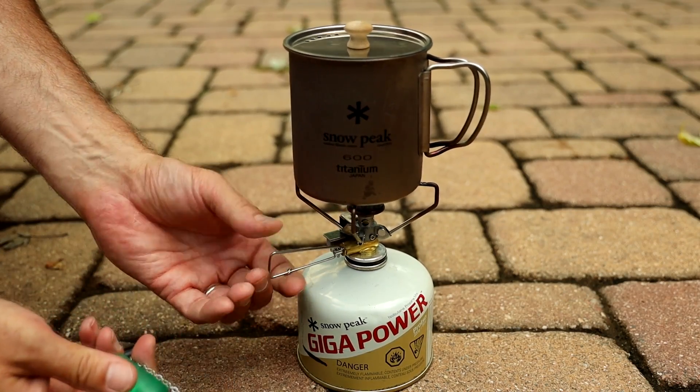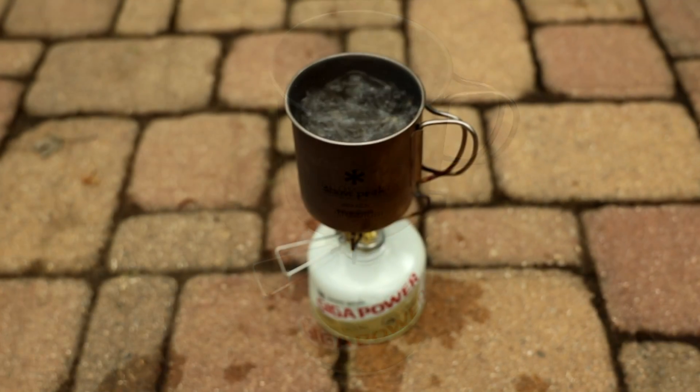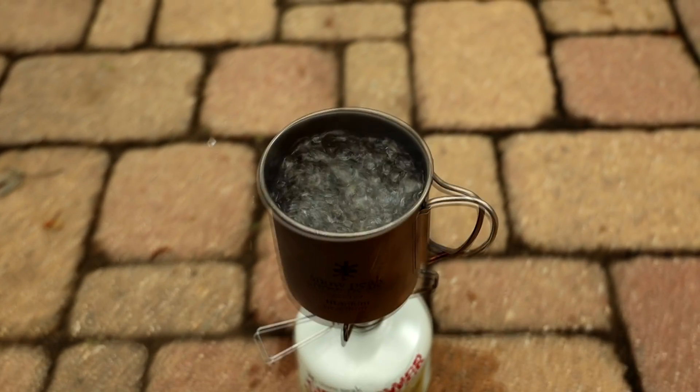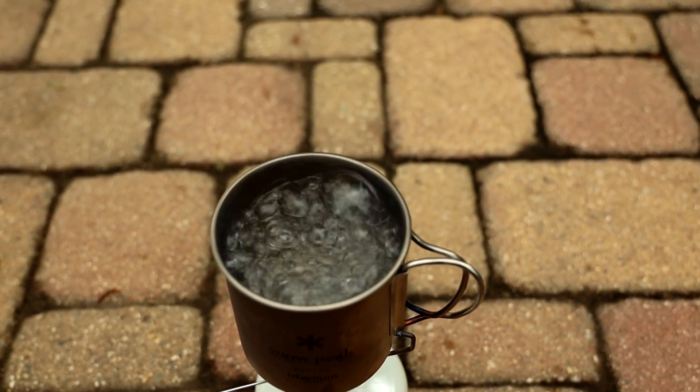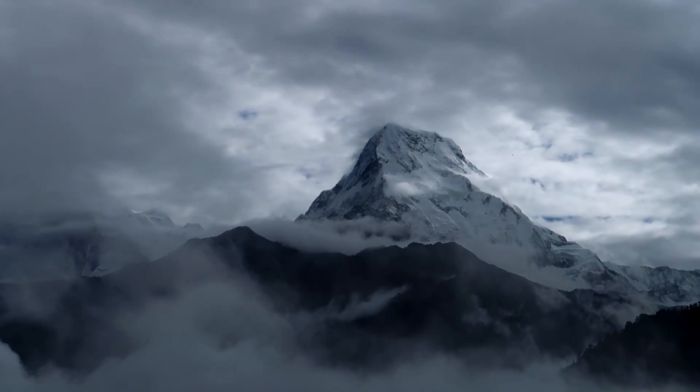Some will say you have to boil water for five or even ten minutes. All you have to do is bring your water to a rolling boil — even if it's under a minute — and it will effectively kill just about anything alive in there. But if you're at an elevation of 6,500 feet or 2,000 meters or higher, then you want to boil your water for three minutes.